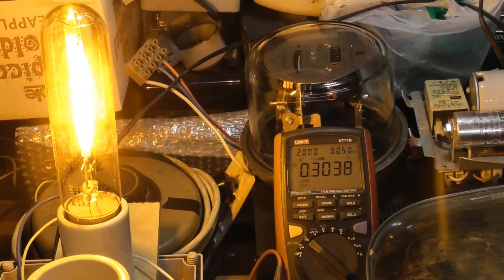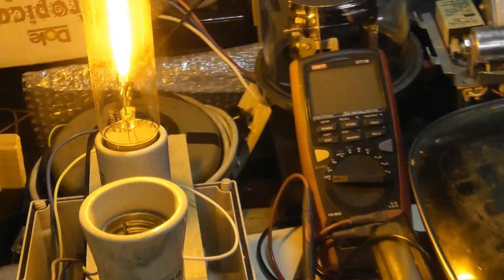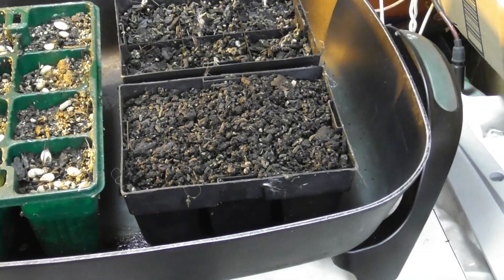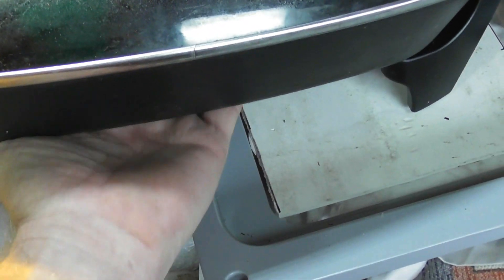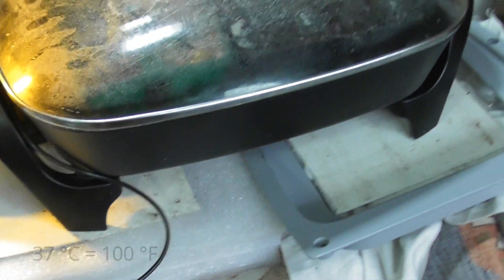I'll put this quick video up here and I'll keep everybody updated with my plant progress here as well. Running the voltage from the elements, it feels about 37 degrees.